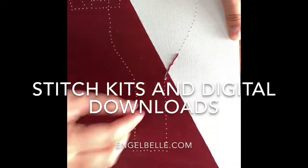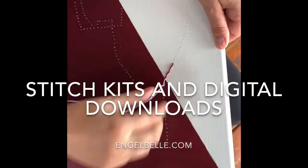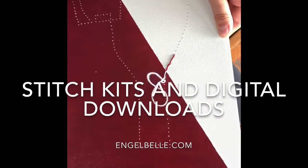Angle bow stitch kits are available for pickup in Fort Saskatchewan or Edmonton — they make great gifts. We also have digital downloads available on our website. Check it out.